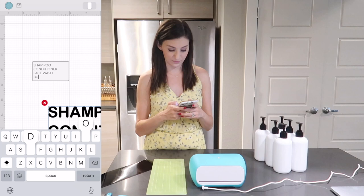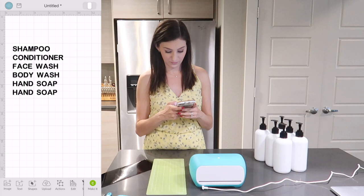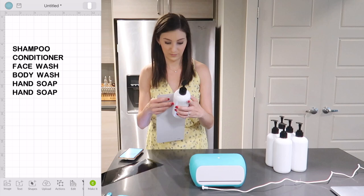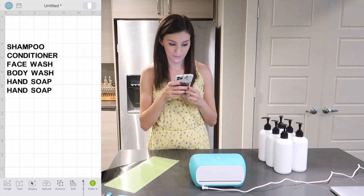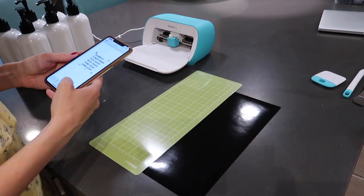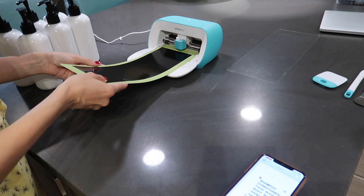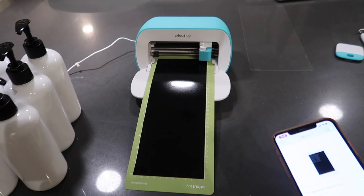Once you have the font selected — I chose a rounded font — you type in the exact wording you want your labels to be. What I really like about the back of all Cricut smart vinyl is that there's a grid pattern, so you can use that to measure your space and make sure you're doing the appropriate size. I wanted a pretty delicate, smaller label. Since I'm using standard vinyl, I'll add it onto my mat and load it into the Cricut Joy machine.